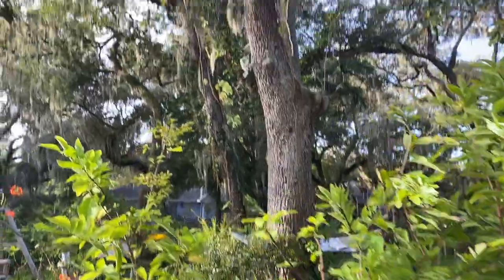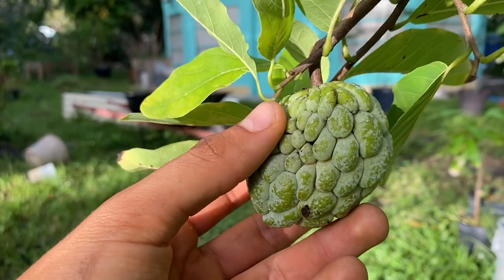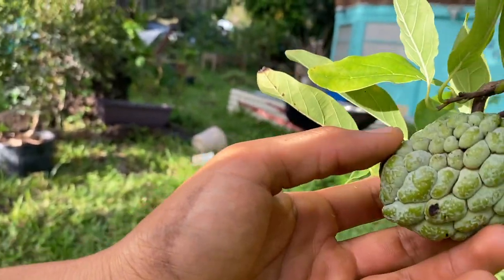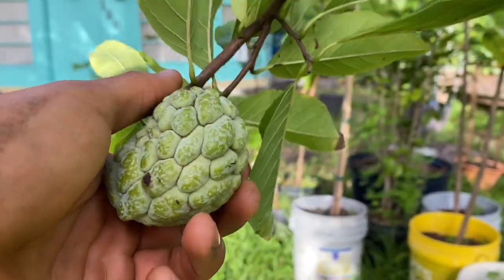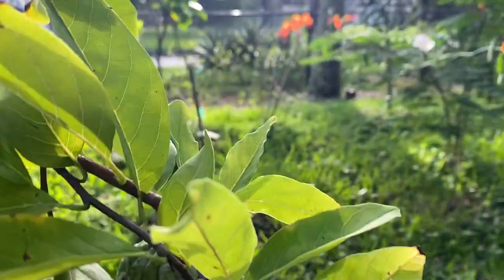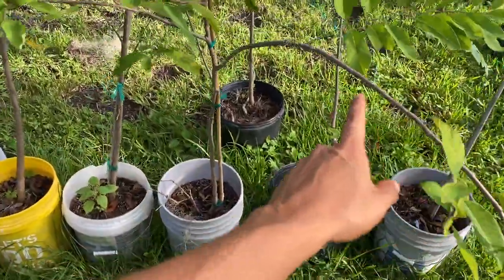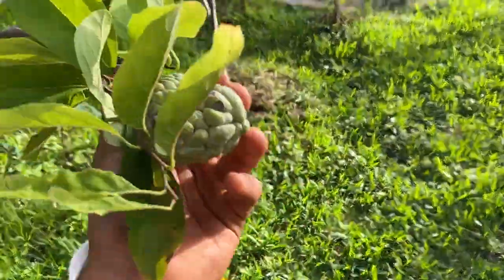Now I actually do have another sugar apple over here, and as you can tell this one was also pollinated by nature — you can tell by the irregular shape. Usually when you hand pollinate them they all come out very uniform and round, but it's fine because this one is just cool to see. I should really tie something because this branch is just kind of hanging down, but it's okay.